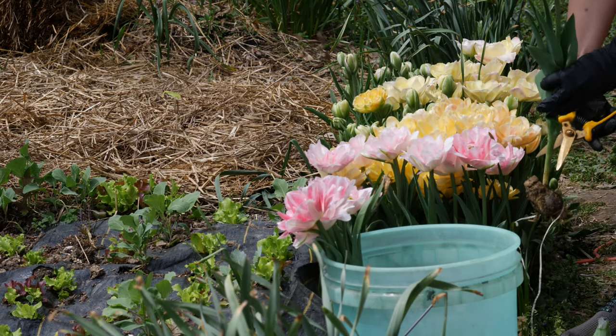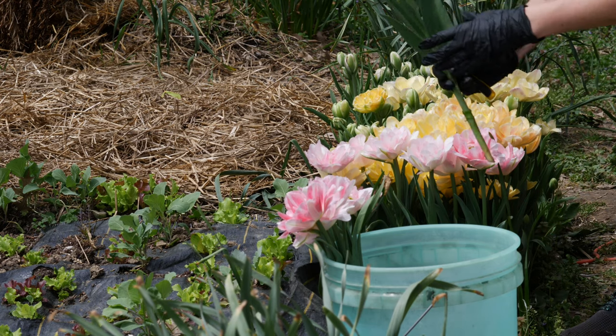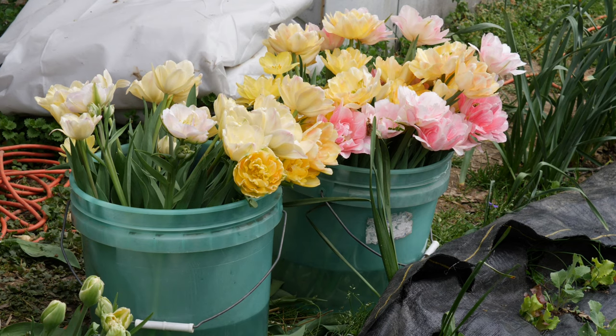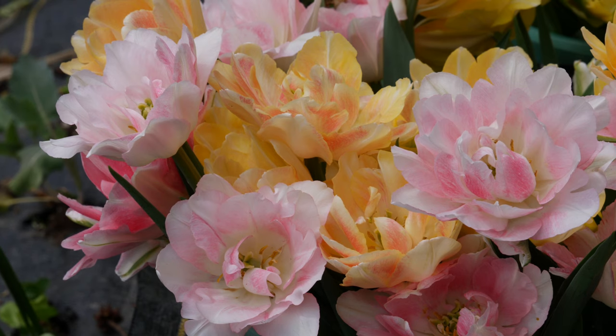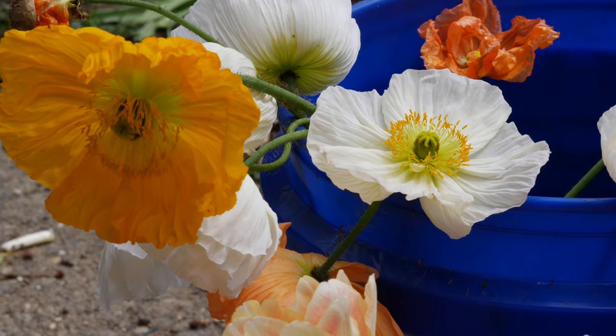So I'm going to go through and pick the tulips. If you don't know how to pick tulips for cut flowers, I do have a video about it on my channel. Basically I'm just going to grab the plant at the base of the stem and try to pull the whole bulb out of the ground. Sometimes the whole bulb doesn't come out, but I usually try to get the whole thing.